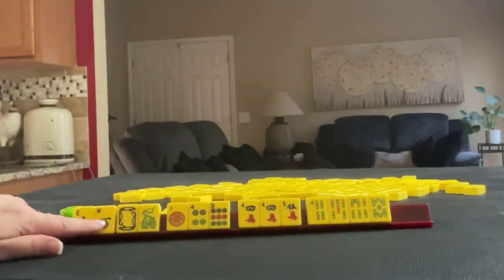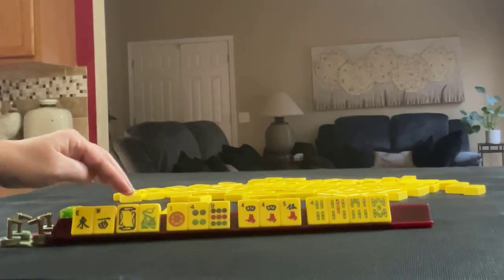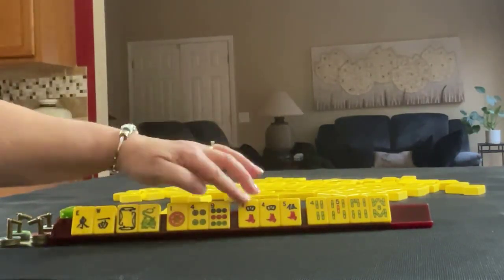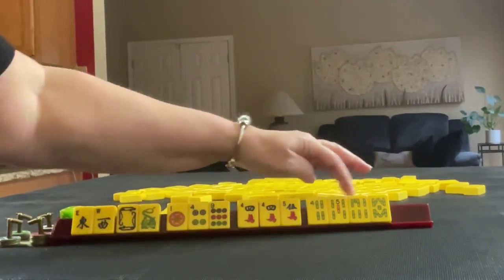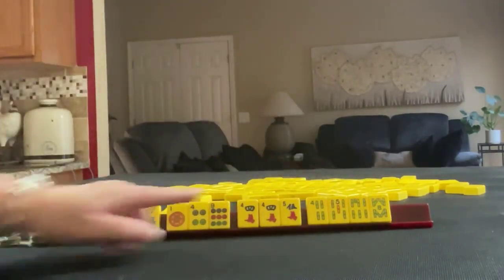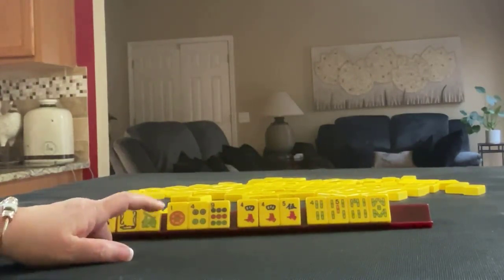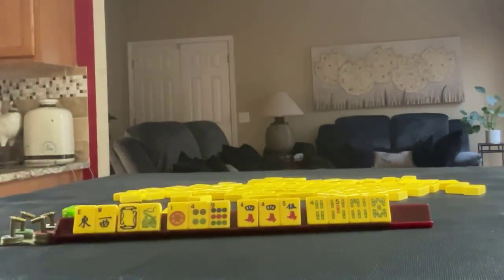We have east and west, white and green dragon, 1-4-9 in dots, 4-5 in cracks with a pair of 4s, 4-5-6-8 in bams — singles. If these were your tiles, what would you focus on, and what would be your first pass?